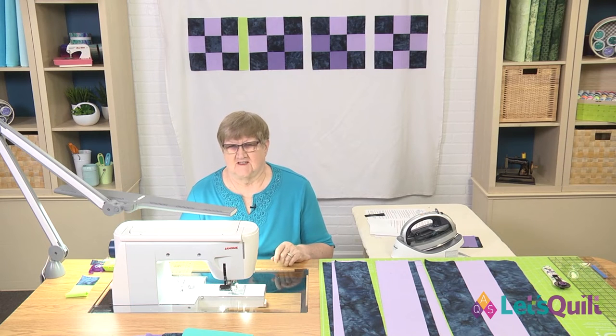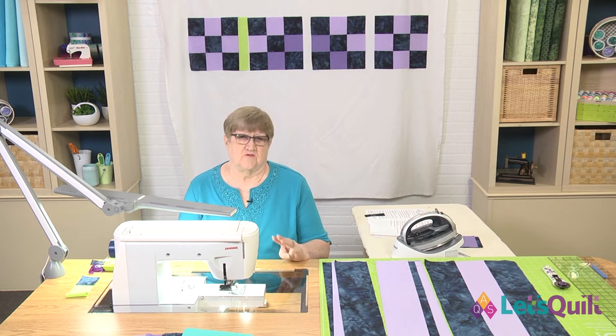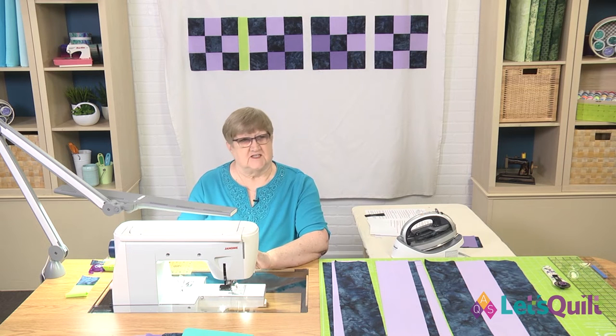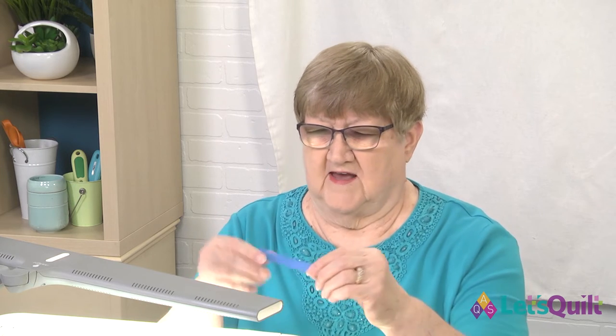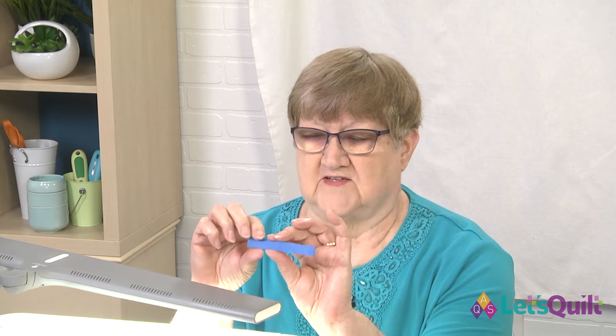We're going to begin the lesson today talking about how to get a quarter-inch seam allowance, and there are actually three different ways that you can do that. I've already told you about the quarter-inch foot, and some sewing machines have a setting that moves your needle for a quarter-inch seam allowance. If your machine does not have a quarter-inch foot or that setting, another way is to take painters tape and make a few layers of it — I used four layers — so that it gives you a little bit of a ridge right along the edge.